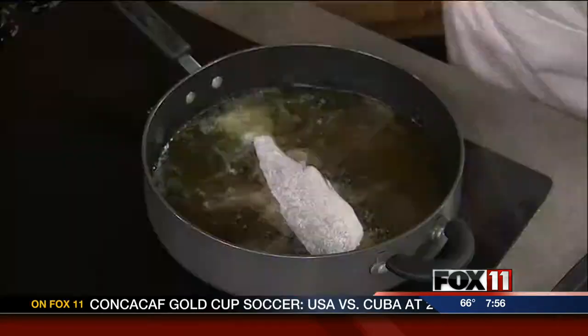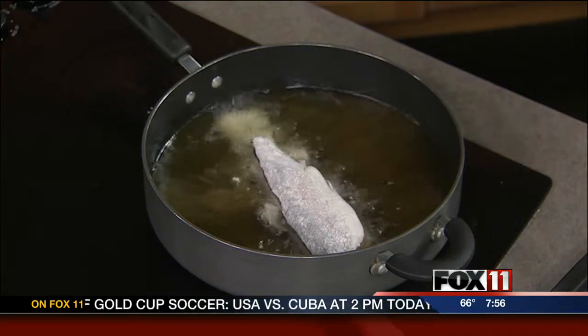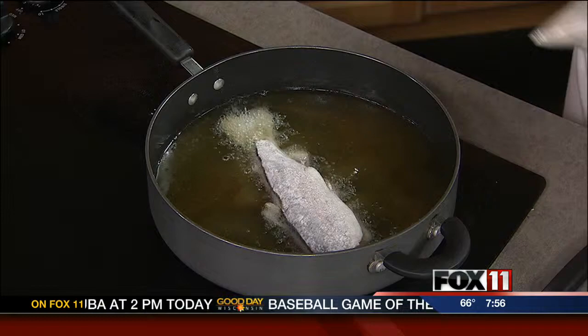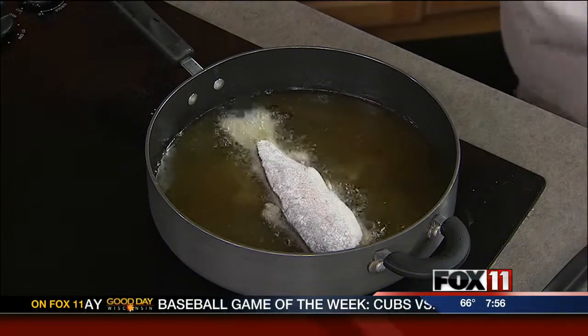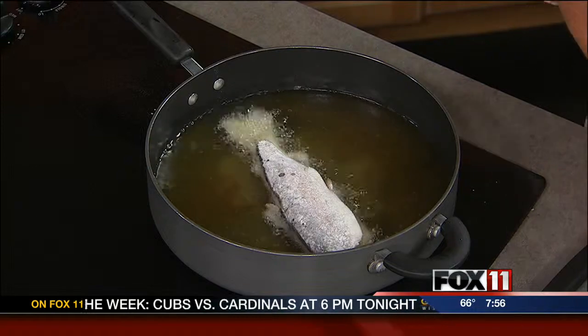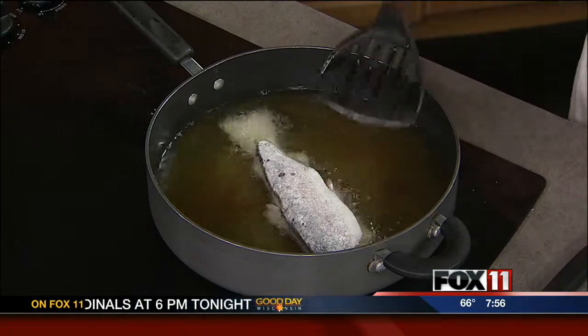How long on each side? Oh, a couple minutes — it doesn't take very long at all. You'll see it will brown up very nicely. I have one here that I've cooked ahead of time so you can see what they should look like. You leave the skin right on there?